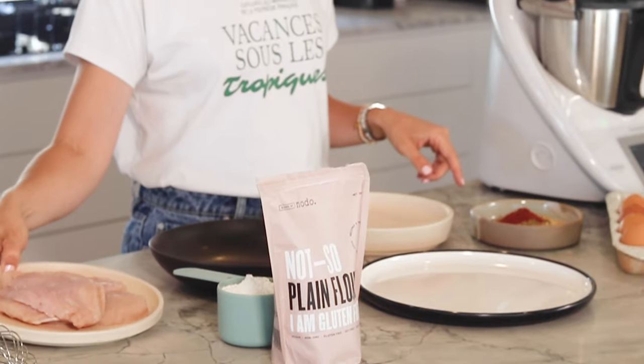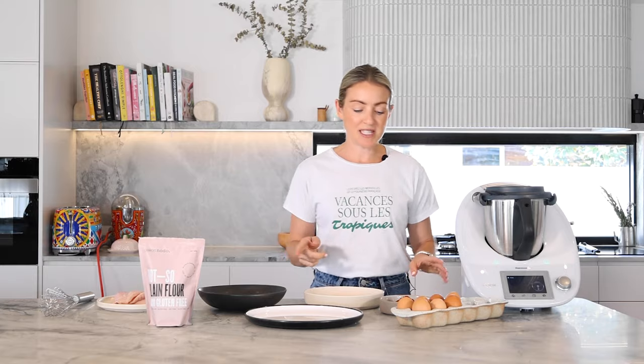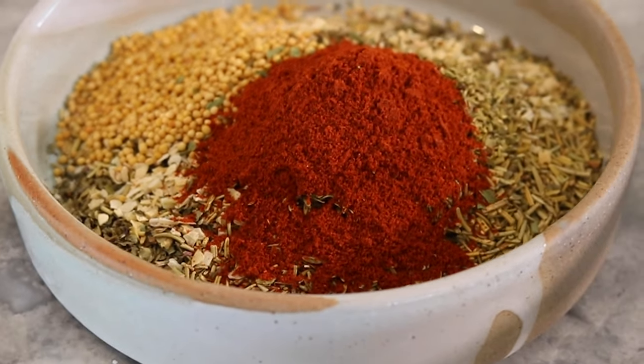To make this recipe you're just going to need our 11 herbs and spices mix, one cup of plain gluten-free flour, one egg, and 500 grams of chicken breast.